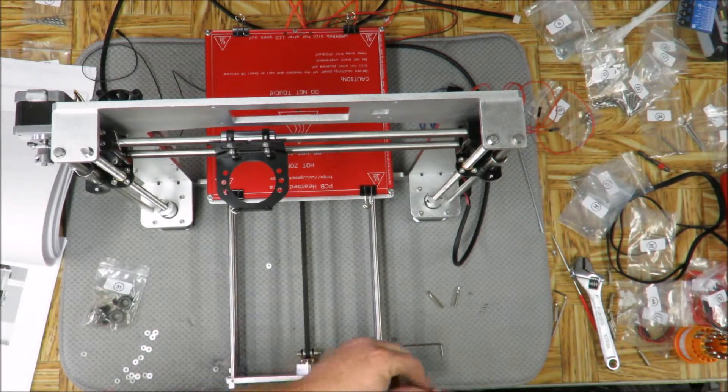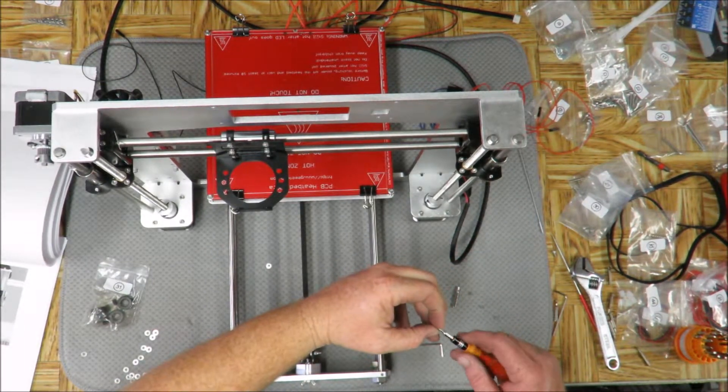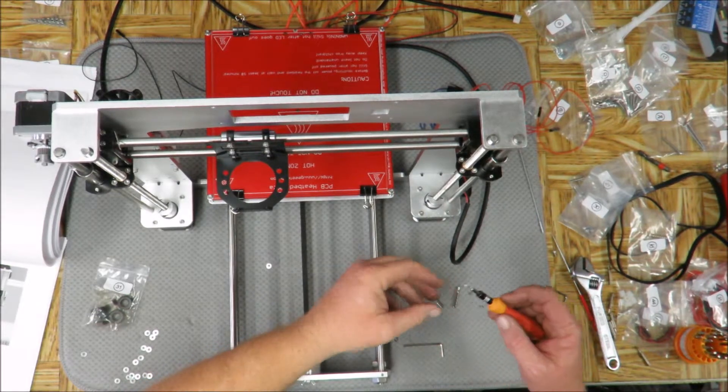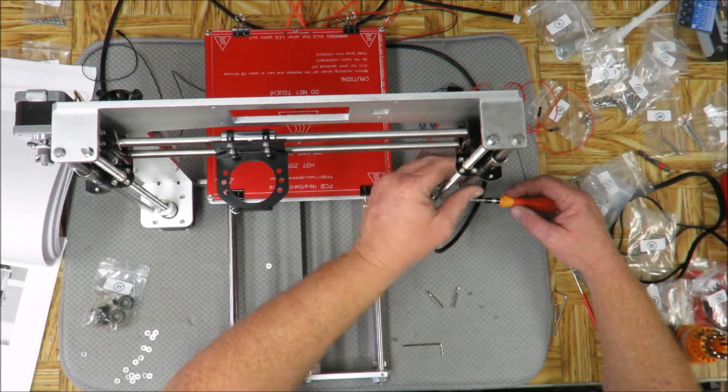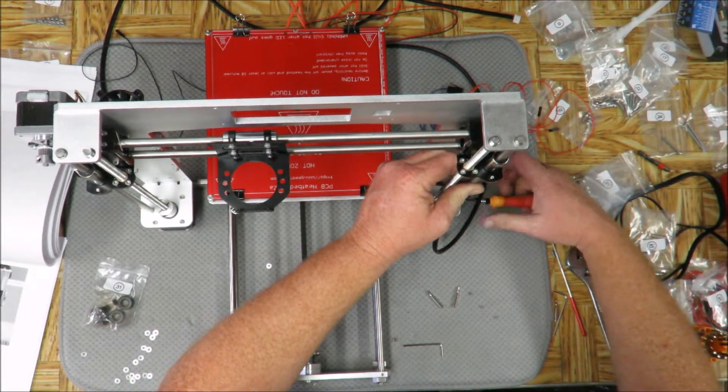Okay, so we're going to take these little set screws, take the little bit that we have there, make sure that that's down, and screw in the base one.